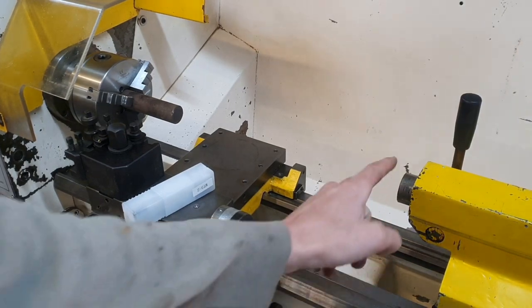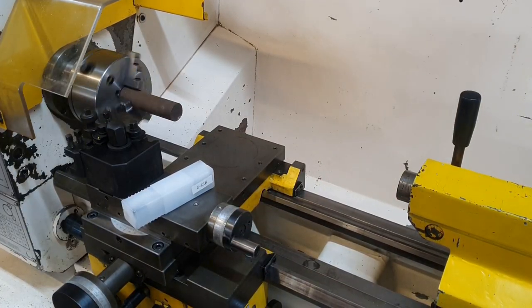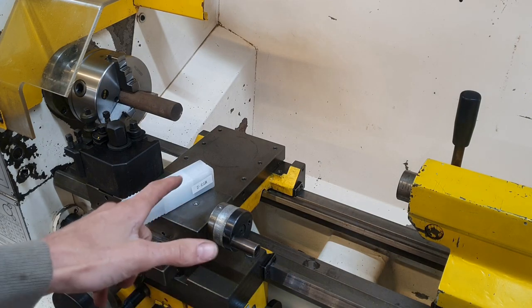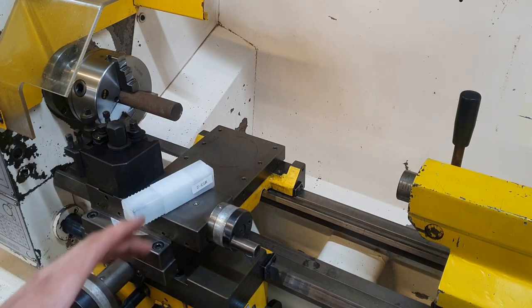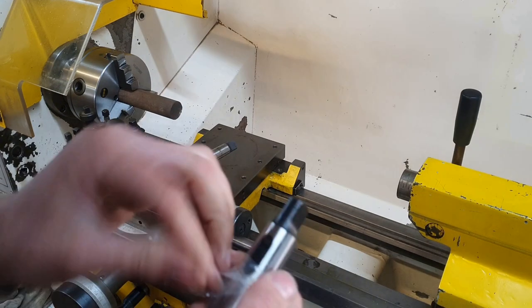The next thing to check is when I bring a centre drill up to drill the end of a working piece — will it find the centre or will it wander? Which is what I'm quite used to with my old, very worn-out lathe.